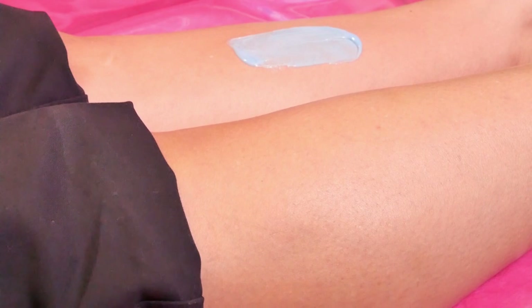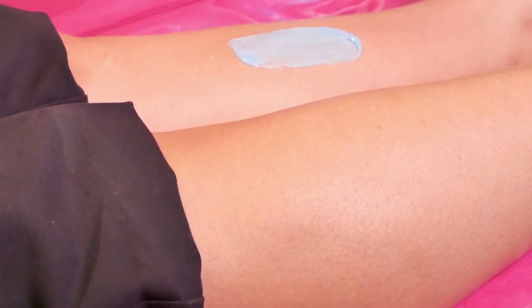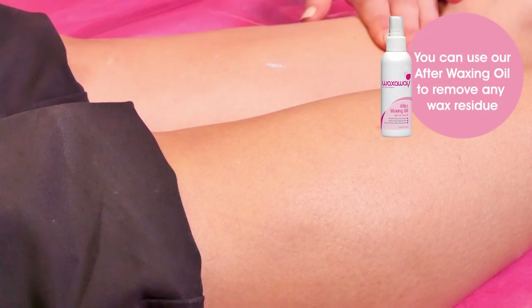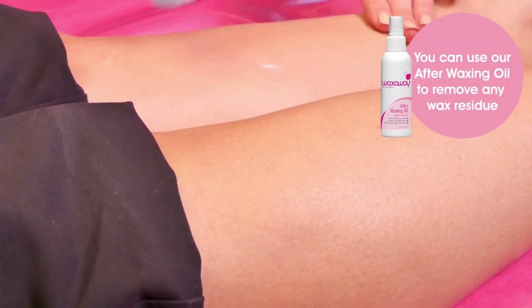Hold the skin taut with one hand as this will reduce the chance of bruising. Grip onto the edge of the wax and remove it quickly against the hair growth, as close to the skin as possible. You can repeat this if necessary.